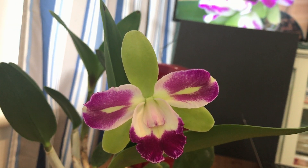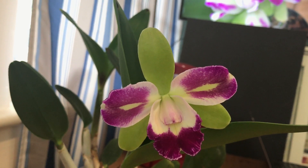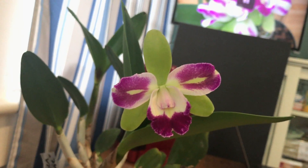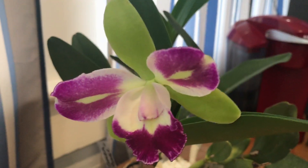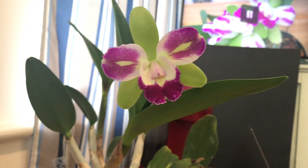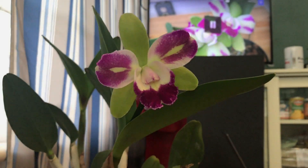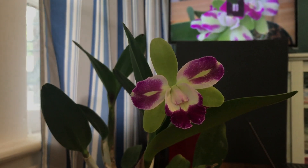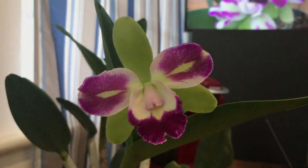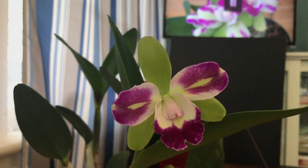I checked online that this is a cross between Cattleya Brazilian Treasure and RLC Memoria Helen Brown. Those make up a composition of mostly Cattleya Dowiana. I'm not really aware of what particular features of Cattleya Dowiana this one got from that species parent. Anyway, that's my update on this Cattleya alliance hybrid.